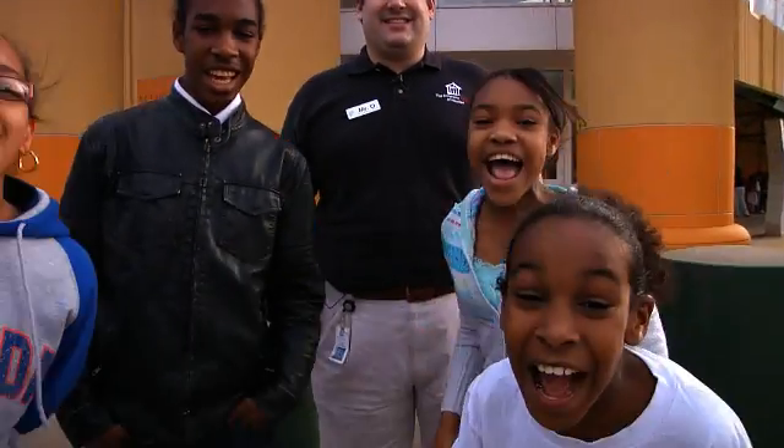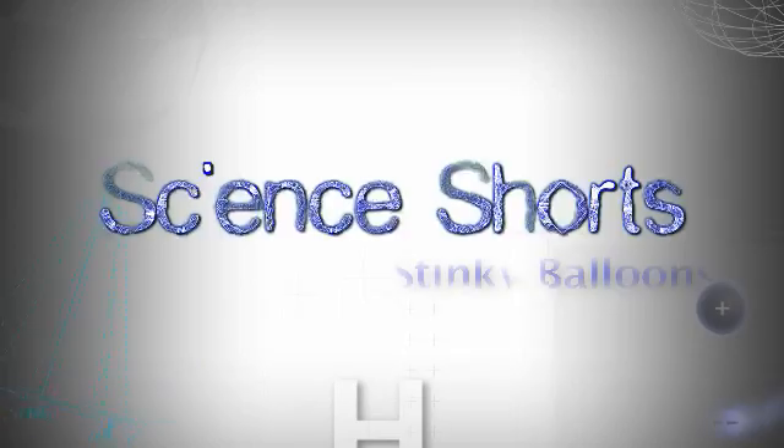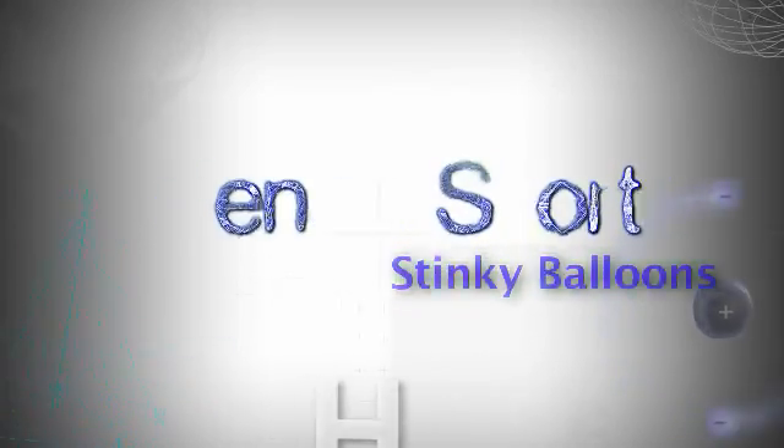Hi, I'm Mr. Rowe and this is a Science Short at the Children's Museum of Houston. Why do your latex balloons deflate?